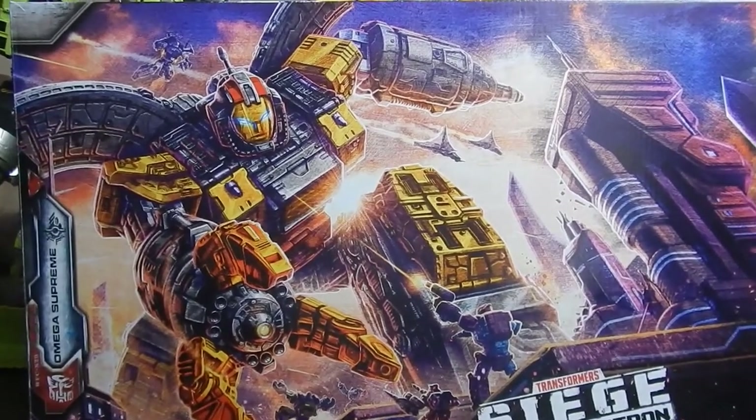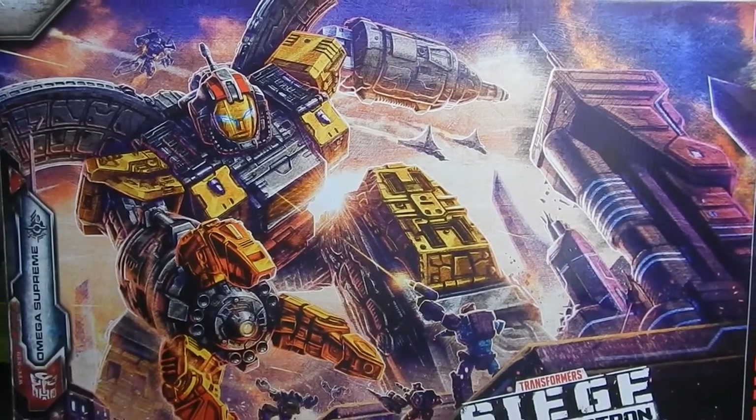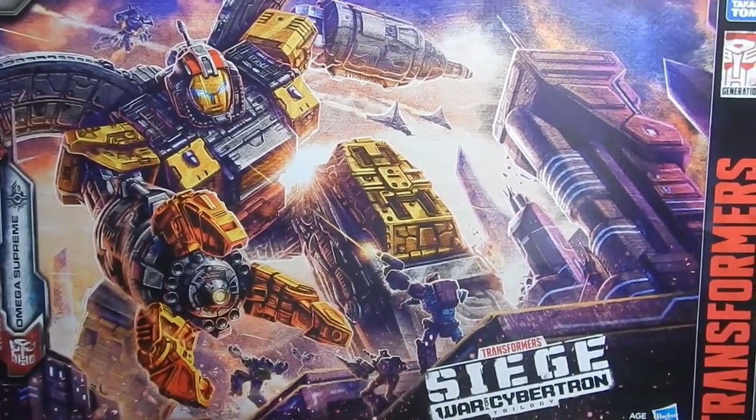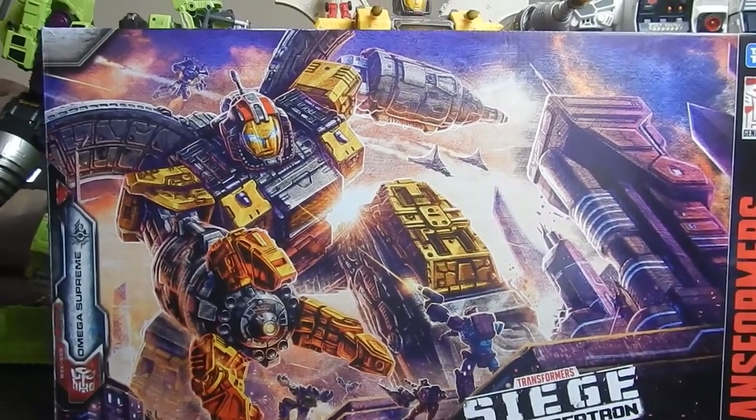What's up everybody, it's your boy the Dreadhead Ninja Bob Rodimus Blatt, and I'm back with you again today for another Transformers review. Today we're going to be talking about Transformers War for Cybertron Siege Omega Supreme.